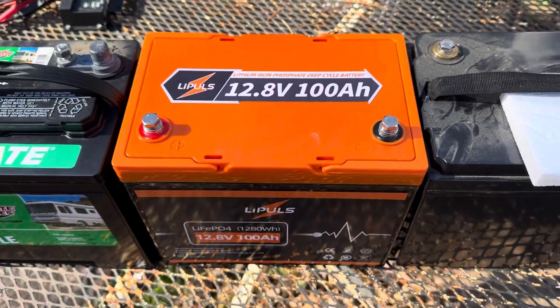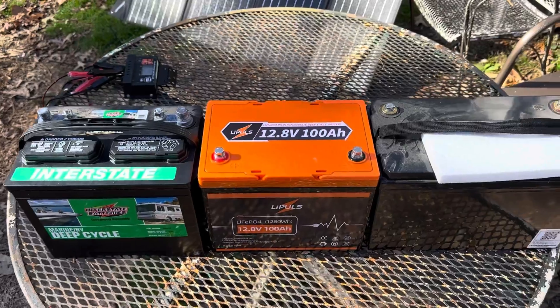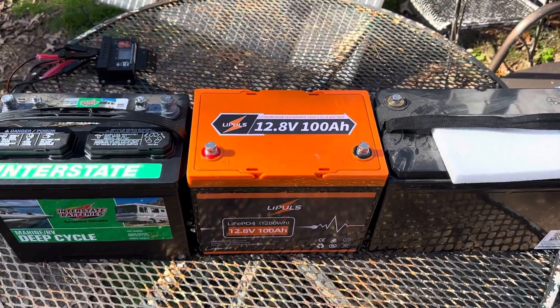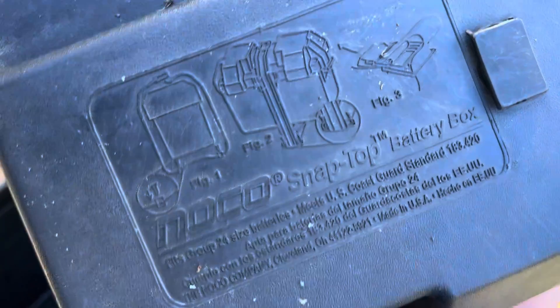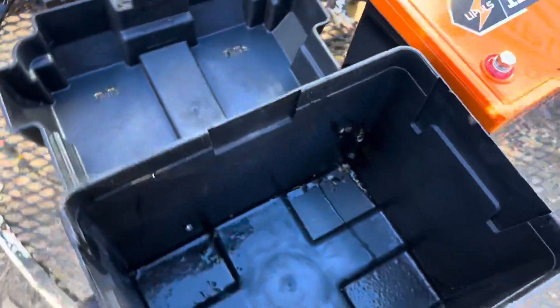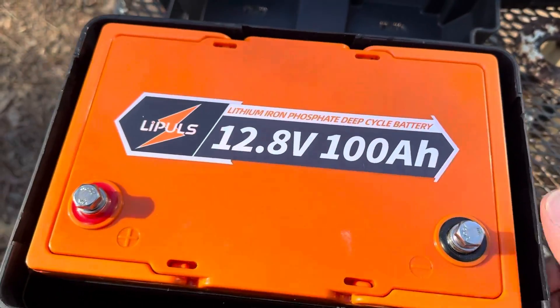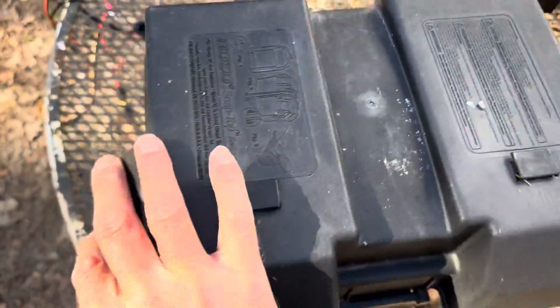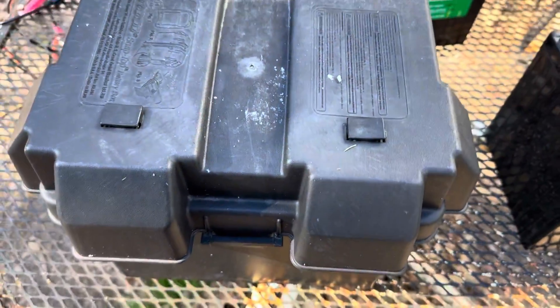Lithium is getting cheap — stack it deep. One quick overhead size comparison: you can surely tell that the Leepools is the smallest of the bunch, even smaller than the lead acid. Let me put it in a battery box and I'll show you. This is a NOCO snap-top battery box — marine style, goes on your bass boat for your trolling motor. Snug as a bug — fits right in a group 24 box. Use it for your bass boat, fishing boat, pontoon, RVs, all that good stuff. This competitor battery does not fit in there. Nice compact, power-dense battery.